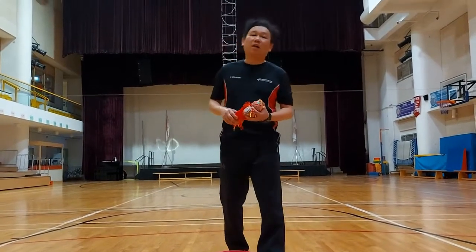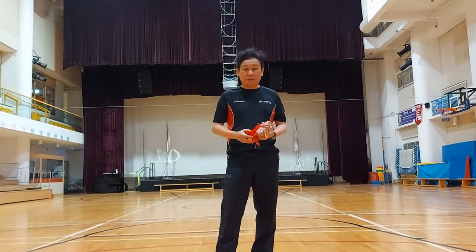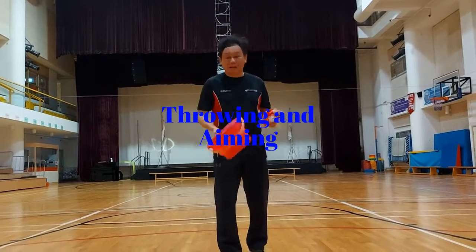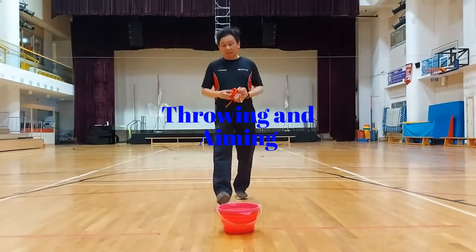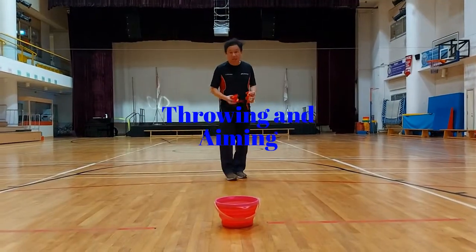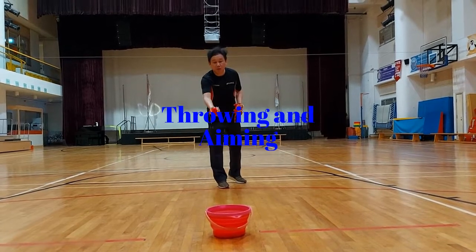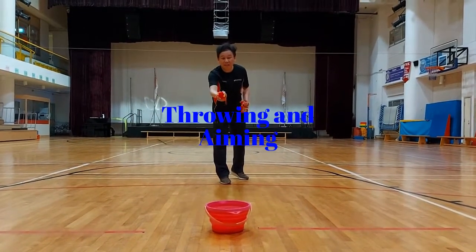The next part of our practice today involves some throwing and aiming skills. You can find a pail or bucket at home — or use a laundry bucket. Place it a decent distance away, and to start with, try an underarm throw to land your toy into the bucket.